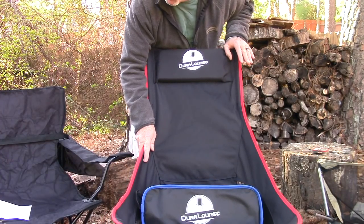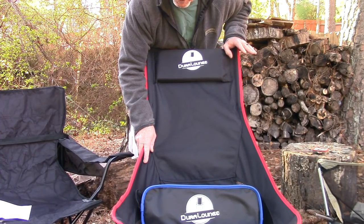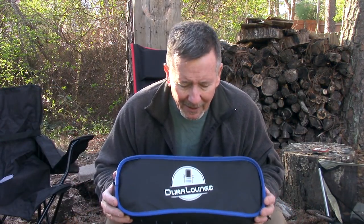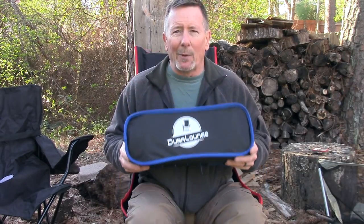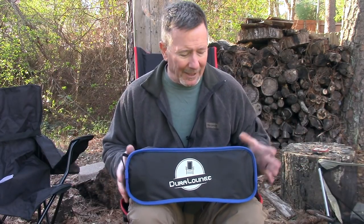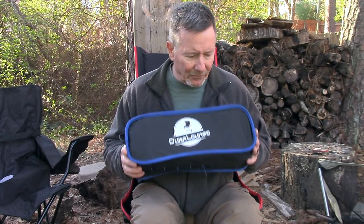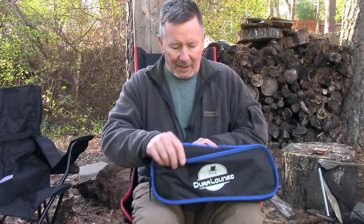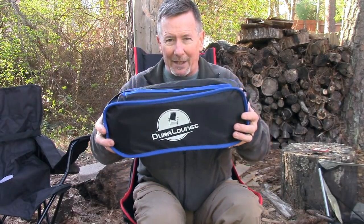We're going to compare this chair to a couple of other very popular style chairs, talk about the pros and cons, and once we get this together I'll give you my number one reason why I really like this chair. What I thought we'd do is go through this straight out of the box, just to see how doofus-proof it is. This is right out of the box, never been opened.